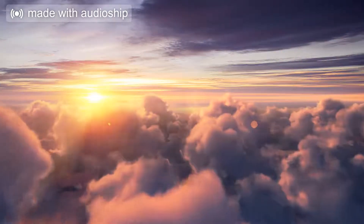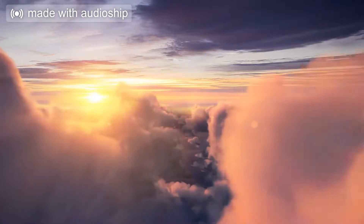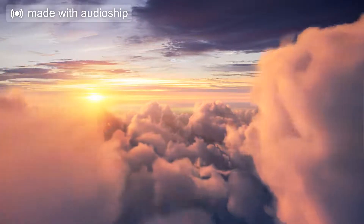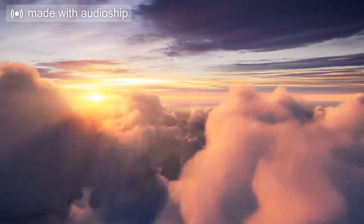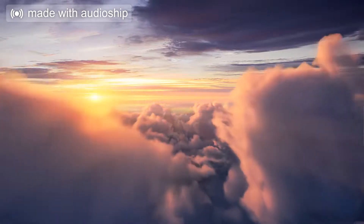Welcome, this is Susan, and this is a yoga nidra guided relaxation for helping to get you to sleep, or help you to return to sleep. Yoga nidra is a practice that's deeply relaxing.